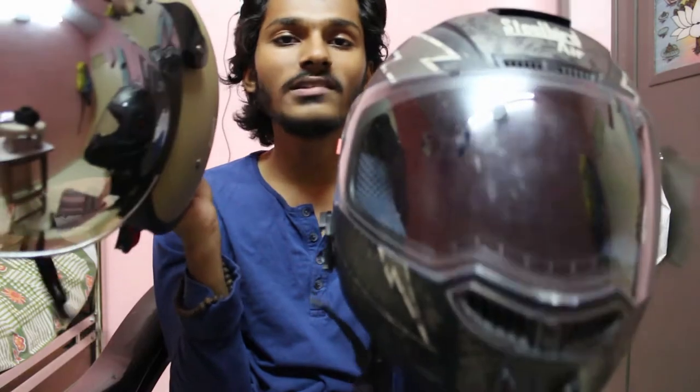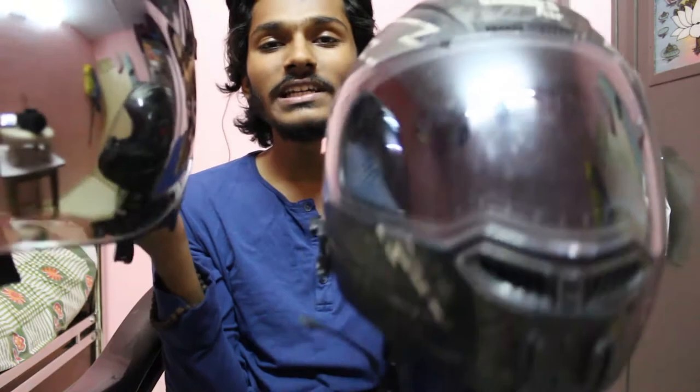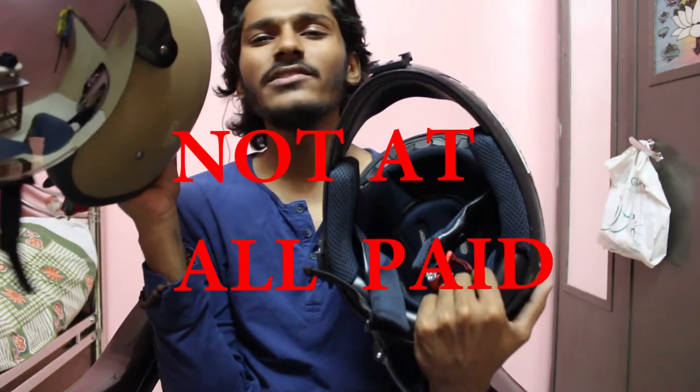Now both of these helmets have their own flaws and their own beauties — pros and cons. So you can say this is a kind of comprehensive review. Let's get started.